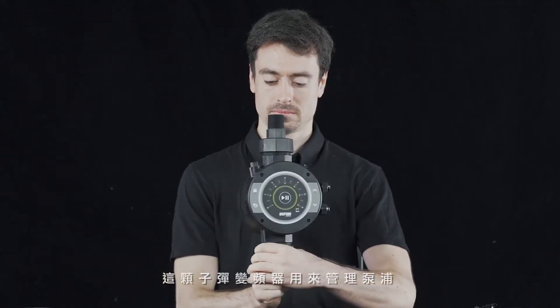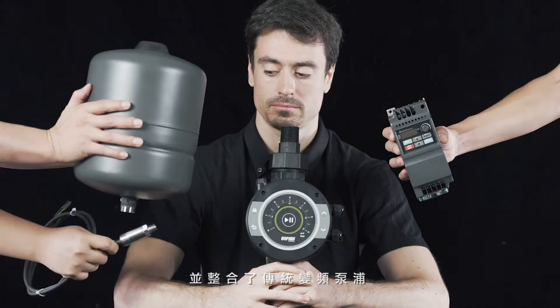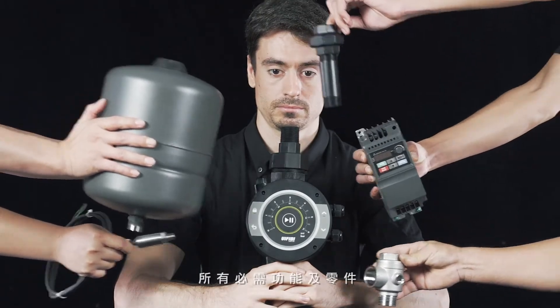This VFD manages pumps and also integrates all the required functionalities of a conventional inverter booster pump.